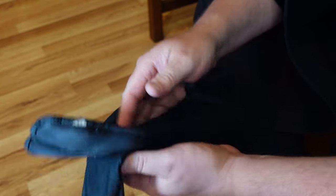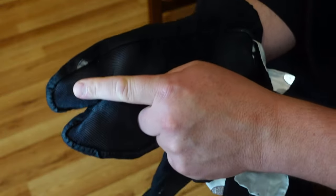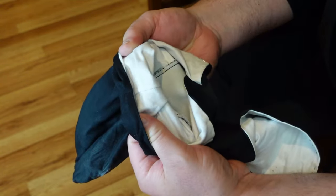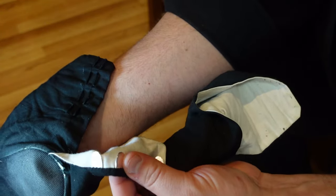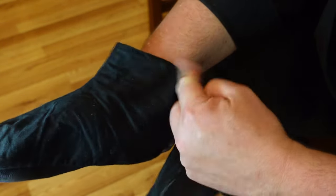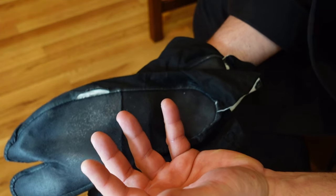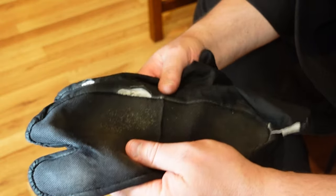Then you have indoor tabi. These are just pure cotton with a big toe and four-toe separation, with a white sole inside and metal clasps that hook in. I wear these more often than not — I think I wear them 15 hours a day four days a week, and another five hours on Saturday.